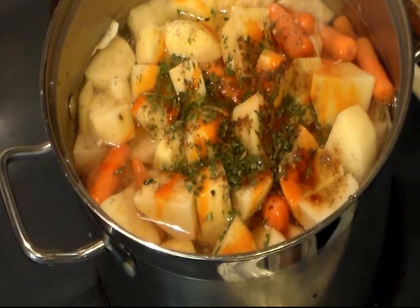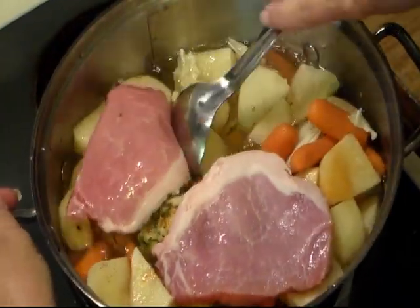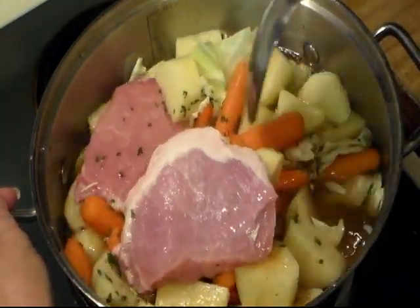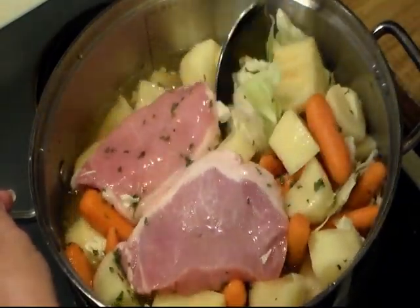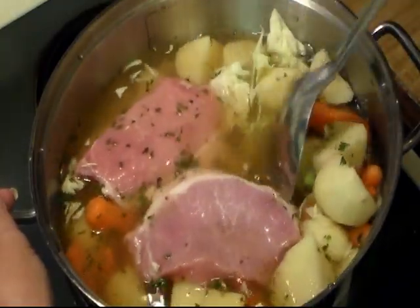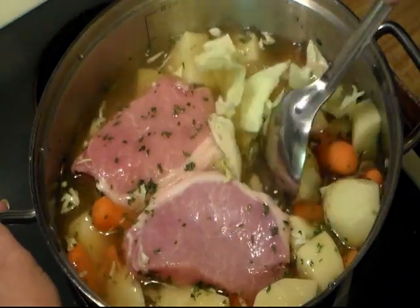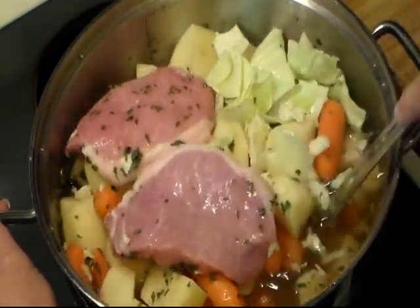Now let me get my pork chops. I've just put a couple of pork chops in mine. And I've got it on high to bring it to a boil, then I will turn the heat down and let it continue to cook until everything gets done. I'm probably going to cover it too — I don't know yet. But I've just laid my two pork chops on top. It is five o'clock, and I'll let you know how long it took for this to cook.